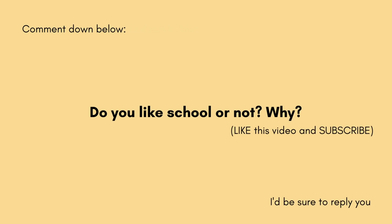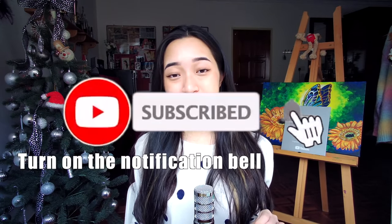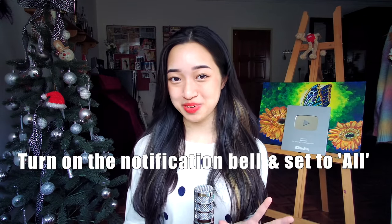If you've made it this far, comment below whether you like school or not and why — I'll be sure to reply. Like, subscribe, and turn on the notification bell set to all so you don't miss future uploads. Thank you to Aidenati for sponsoring this video, and thank you all for 315,000 subscribers. See you in my next video — bye!